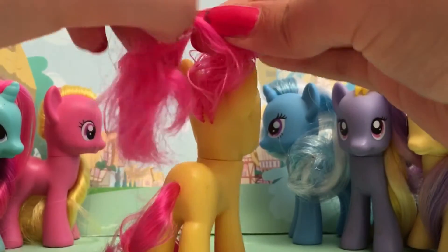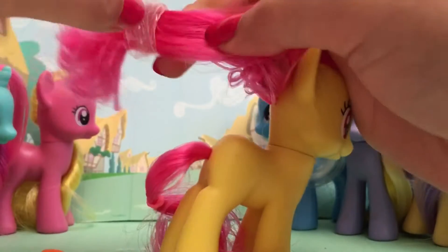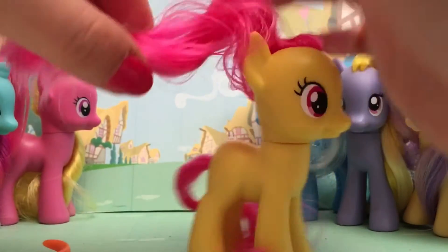She looks like Pinkie Pie, but she's actually yellow. She has Pinkie Pie's mold, and she's one of the last kind of G4 ponies before they made the G4.5. She's still part of the Explore Equestria line.